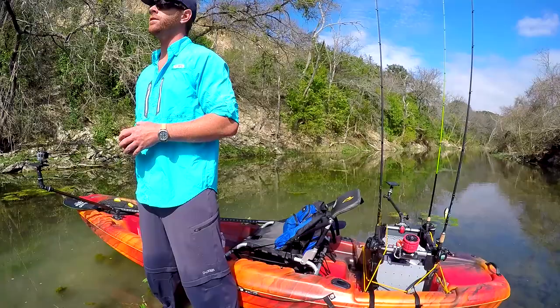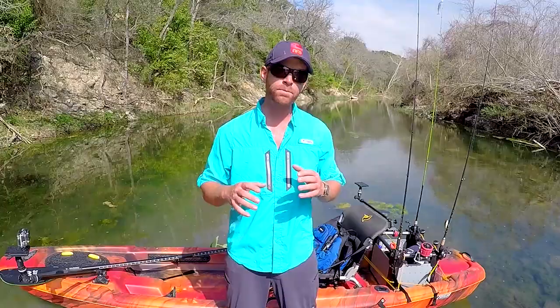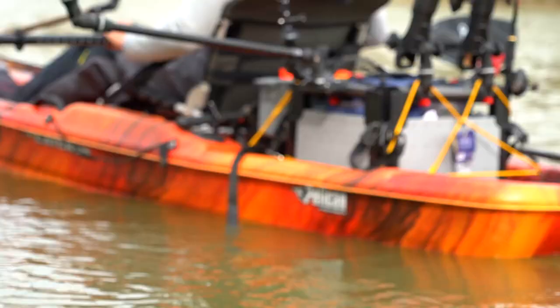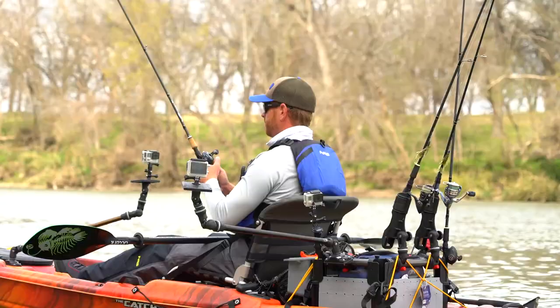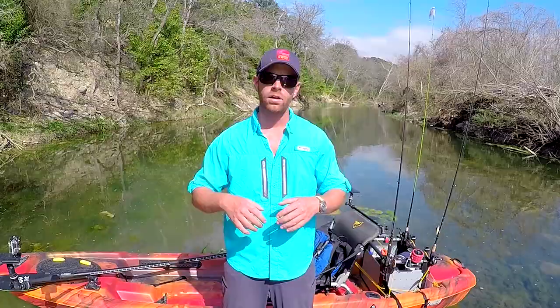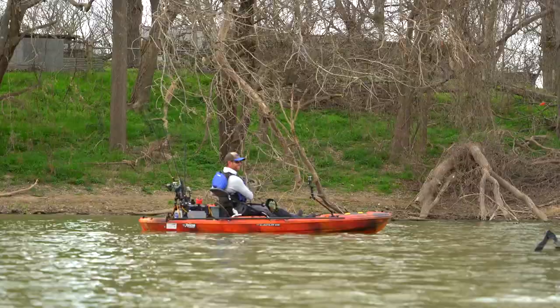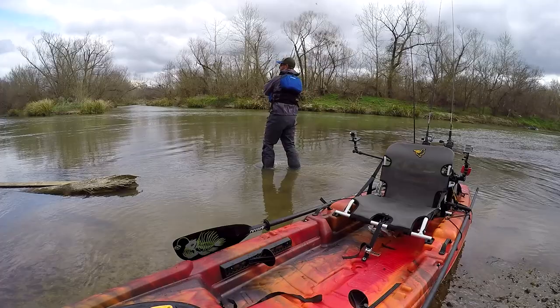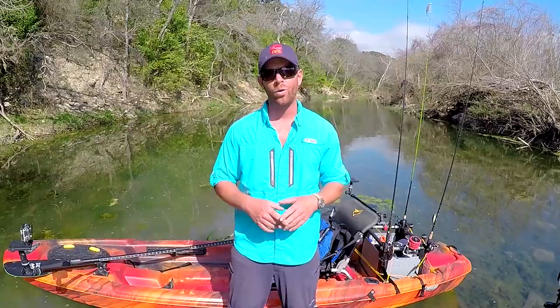The boat also comes pre-rigged with a couple of pad eyes right by your seat for leashing down gear. The rear tank well of the Catch 120 is big enough, but I feel like it could be bigger — it's plenty wide but not quite as long as some other kayaks on the market, so if you're on a multi-day trip or have a lot of gear, that might be one limitation. The cockpit on this kayak is clean, simple, and has tons of room for even a taller angler. I'm about 5'11" and there was easily 18 inches in front of my feet, which combined with the weight capacity makes this a perfect platform for a larger angler.